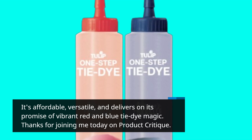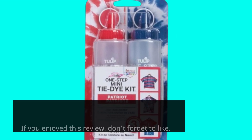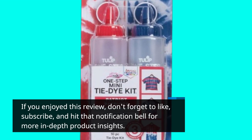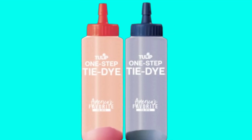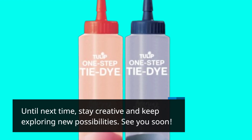Thanks for joining me today on Product Critique. If you enjoyed this review, don't forget to like, subscribe, and hit that notification bell for more in-depth product insights. Until next time, stay creative and keep exploring new possibilities. See you soon!